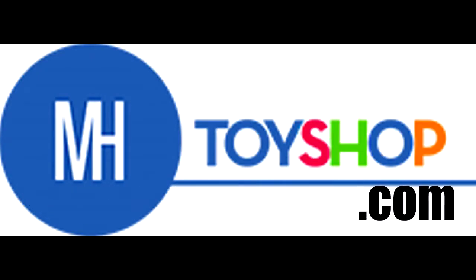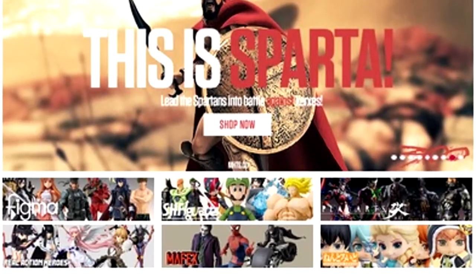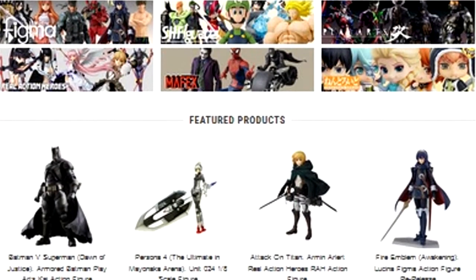Sailor Moon from Sailor Moon Crystal by SH Figuarts. This figure looks amazing, but when I first saw it, I thought it was just a repaint. Is it a repaint? Let's find out in this toy review. But before we do, this figure is brought to you by MHToyShop.com — the best selection, the best prices, only at MHToyShop.com. Link in the description below.